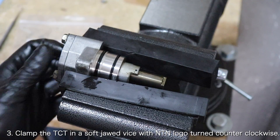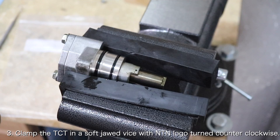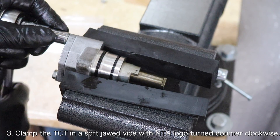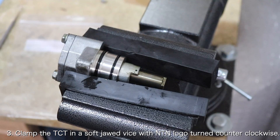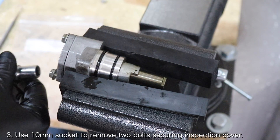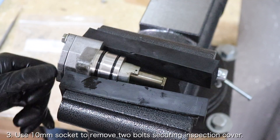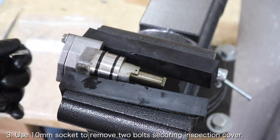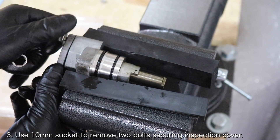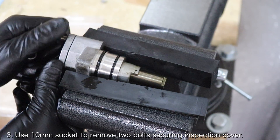In order to replace the third O-ring, you'll have to remove the timing chain tensioner inspection cover. Clamp the timing chain tensioner in a soft-jawed vise with the NTN logo turned counterclockwise. You'll want to make sure that you don't clamp the inspection cover as well. Once firmly clamped, use a 10mm socket to remove the two bolts securing the inspection cover in place. Once the bolts are removed, the inspection cover should slide right off. If it doesn't, you can use a flathead screwdriver and a hammer to separate it from the timing chain tensioner body.